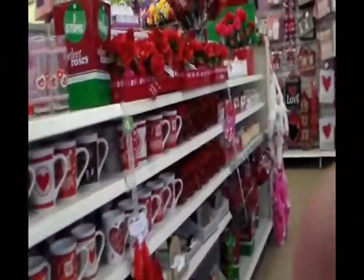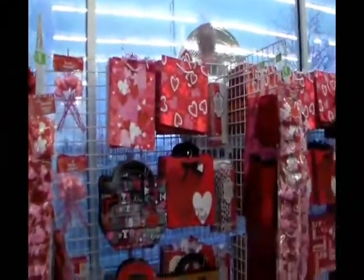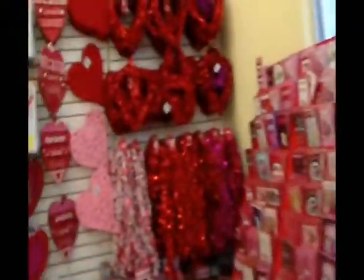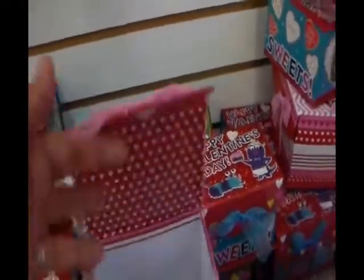Let me zoom out. They have all the Valentine stuff up — oh cute! I want these bags. These are cute boxes, oh cute.